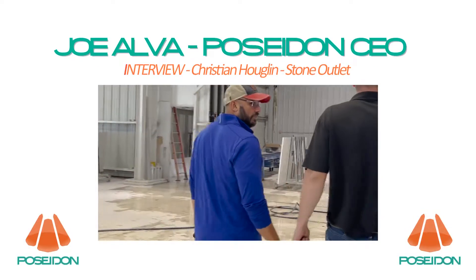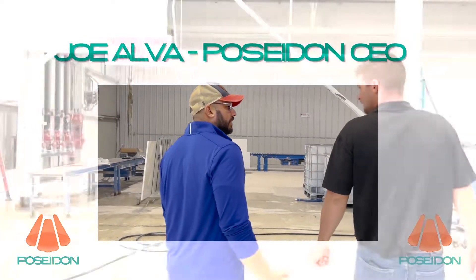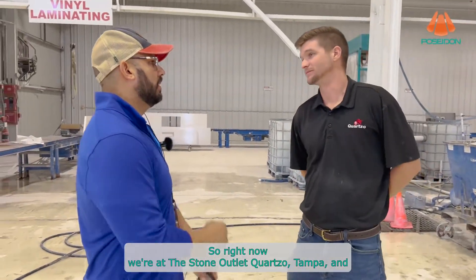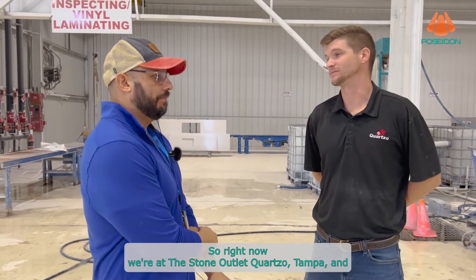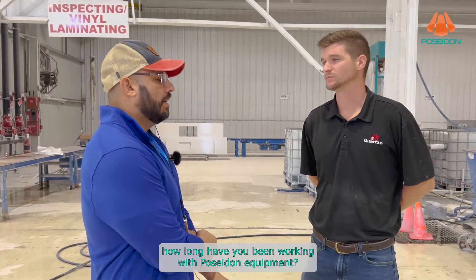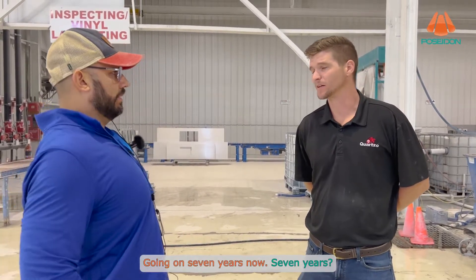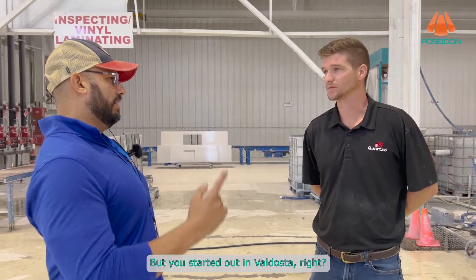We're here at Stone Outlet Quarzo Tampa. How long have you been working with Poseidon equipment? Seven years. But you started out in Valdosta, right?